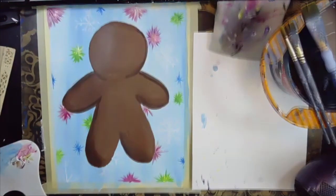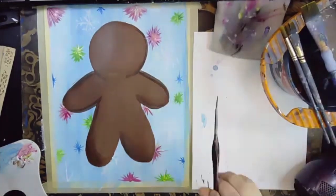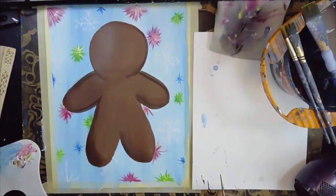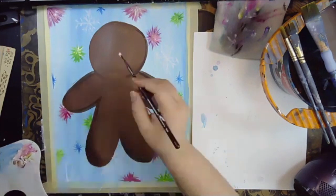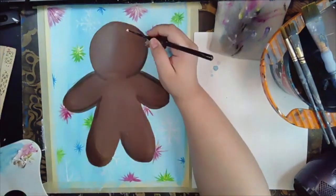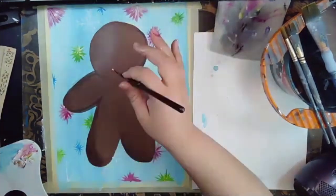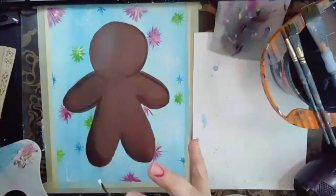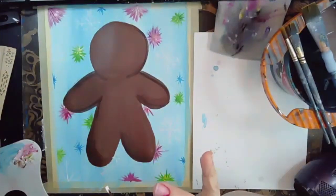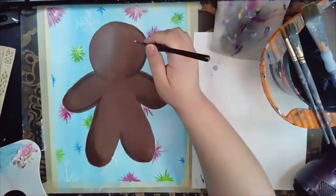Hopefully we have caught up with our background. After we're done with this, we're going to start to add some details to our gingerbread man. I'm coming in with a little bit of white and my detail brush. We're going to fill in the frosting over the top of the head first. You can grab any color you want — at this point you can decorate your gingerbread man any way you want.